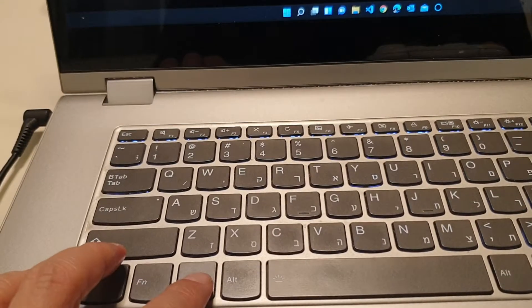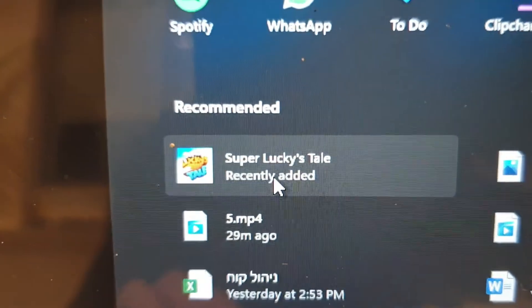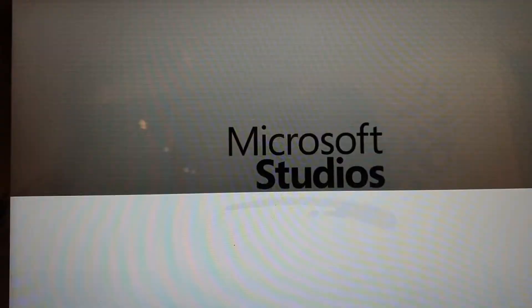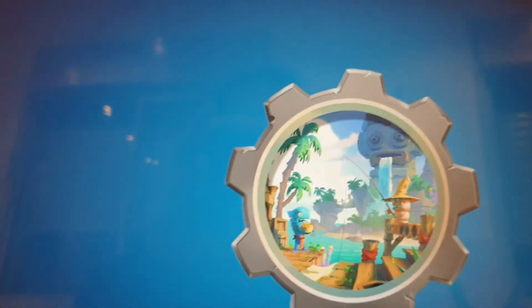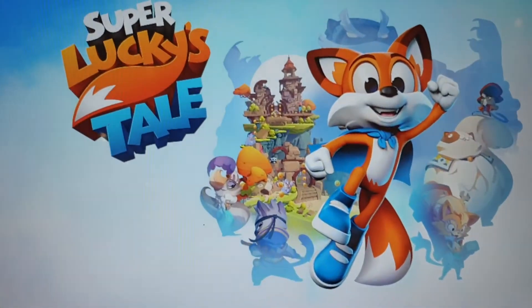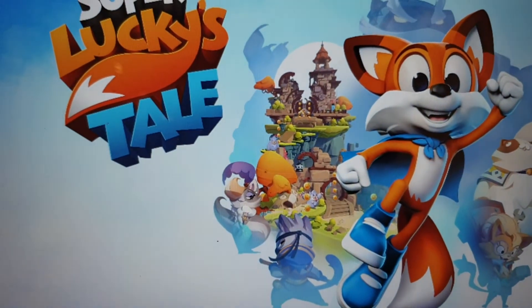As you can see, it turned to number one, which means it's ready. I already have a game for you — it's from the Xbox store. Let's see this game. Wait until it loads — it's for my kid, not for me. I'll put the link to this device in the details so you can purchase it.